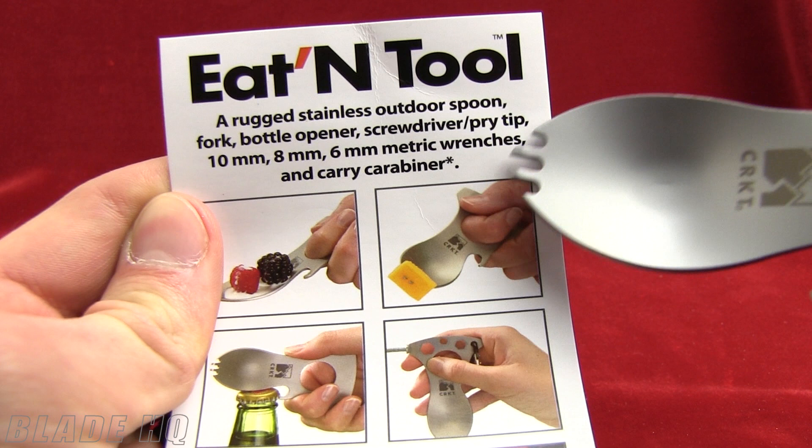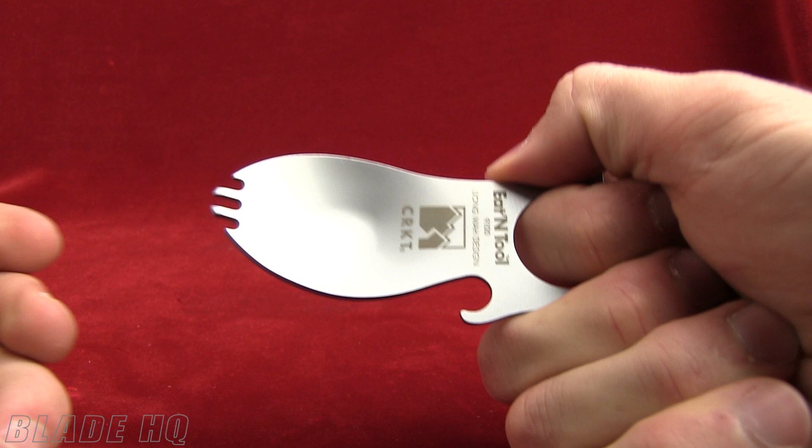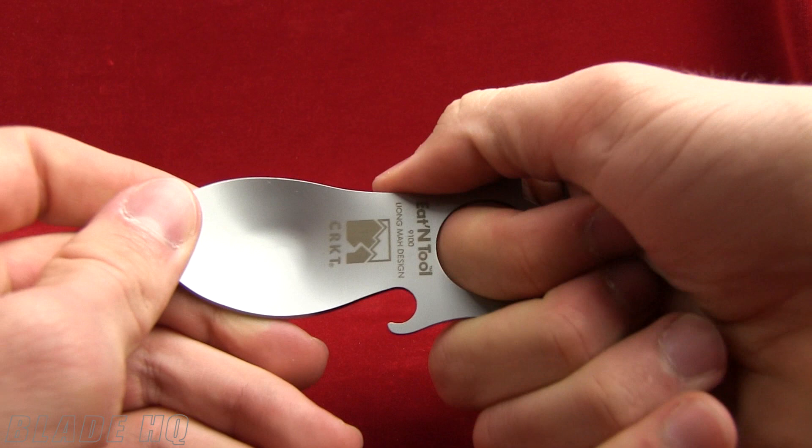I believe the berries are included with this tool. Actually they are not. Other things are — it has a nice little bottle opener there as well as a finger hole so you get a good grip on this. I really feel like I could dive into a bowl of Cinnamon Toast Crunch with this grip.